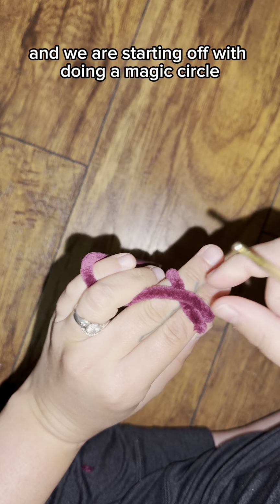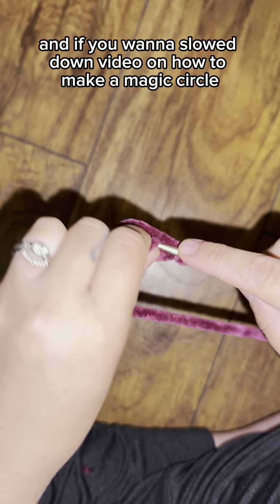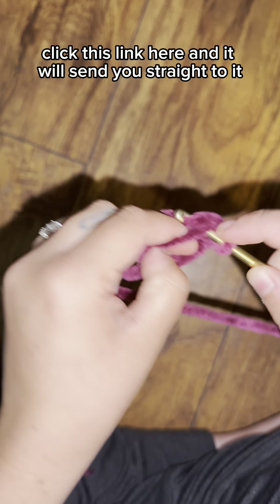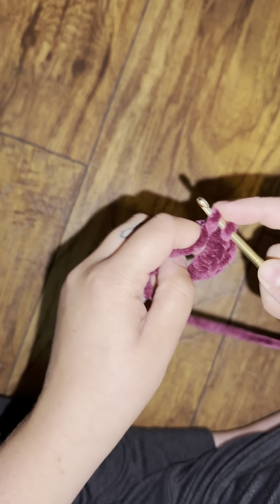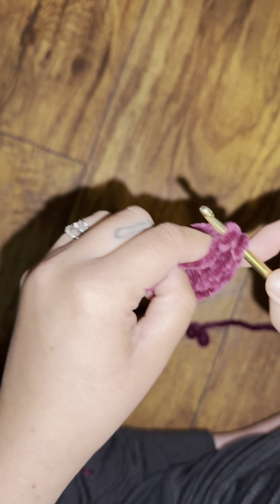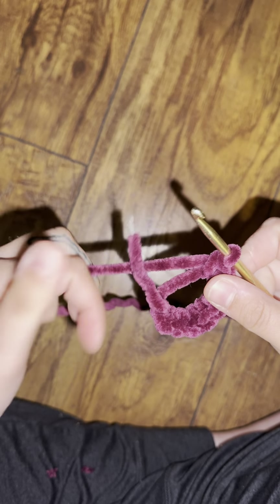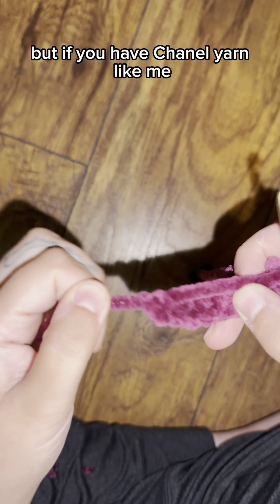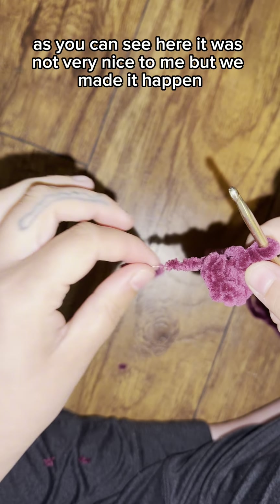We are starting off with a magic circle and doing eight single stitches inside of it. If you want a slowed-down video on how to make a magic circle or magic ring, click the link here. After your eight single stitches, close the magic circle by pulling it — though if you have chenille yarn like me, sometimes it doesn't cooperate, but we made it happen.